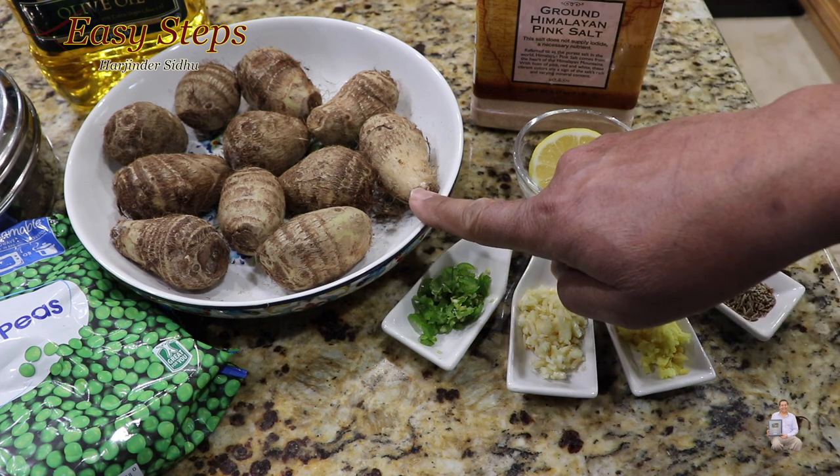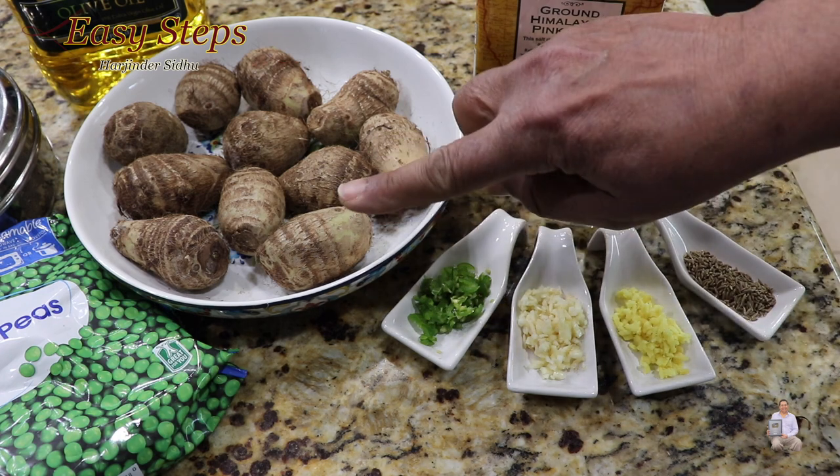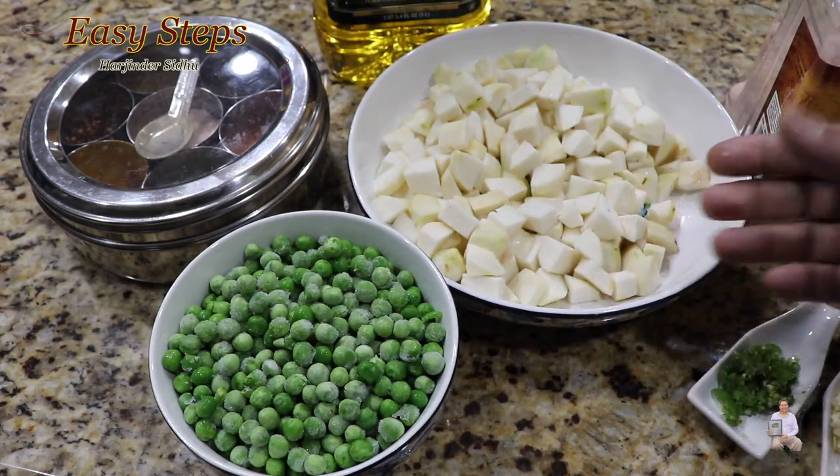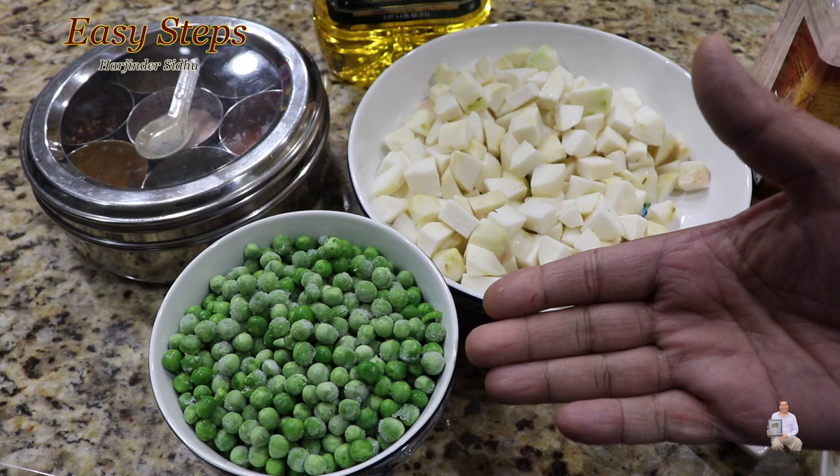The first step is to peel the skin, cut into small pieces, and then wash it. This is what I have done with the arbi — peeled it, washed it, cut into small pieces — and the peas are ready too. Let's start making our delicious arbi matar recipe.